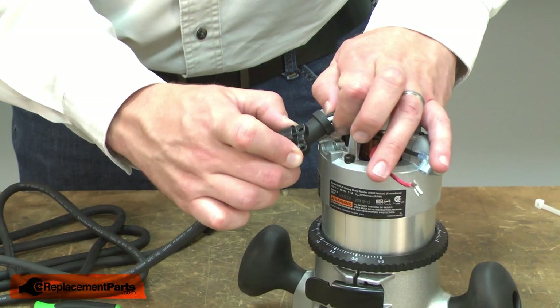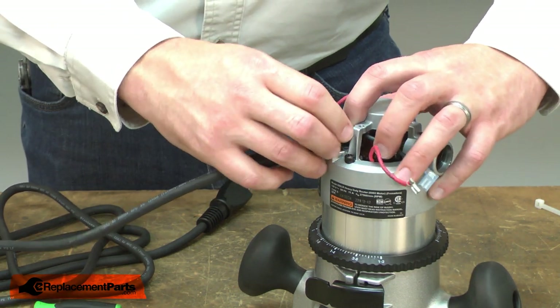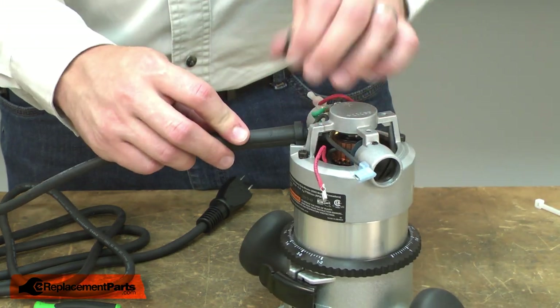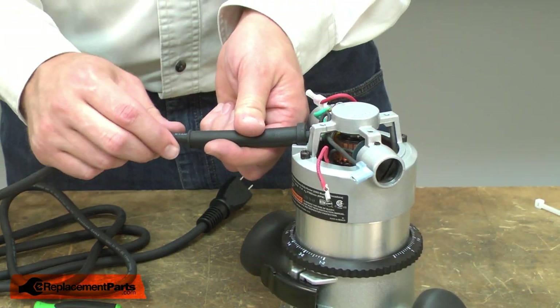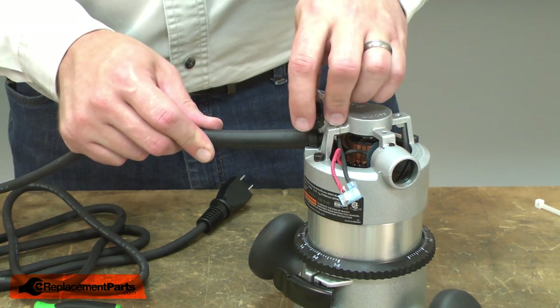Now I'll place the strain reliever in the hollow within the casting and reinstall the cord clamp. As I install the cord clamp, I want to make sure that I have some of the outer insulation on the cord beneath the clamp. There.